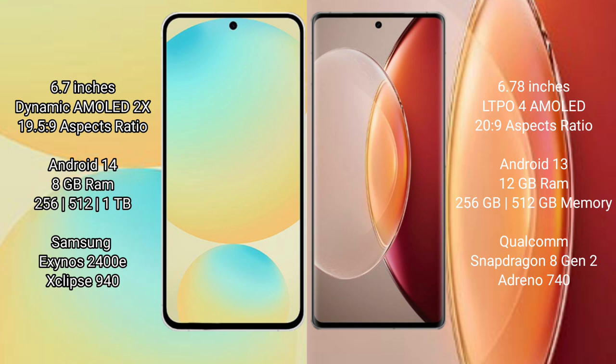Samsung Galaxy S24 FE runs on the Android 14 operating system. Vivo X90 Pro Plus runs on the Android 13 operating system.